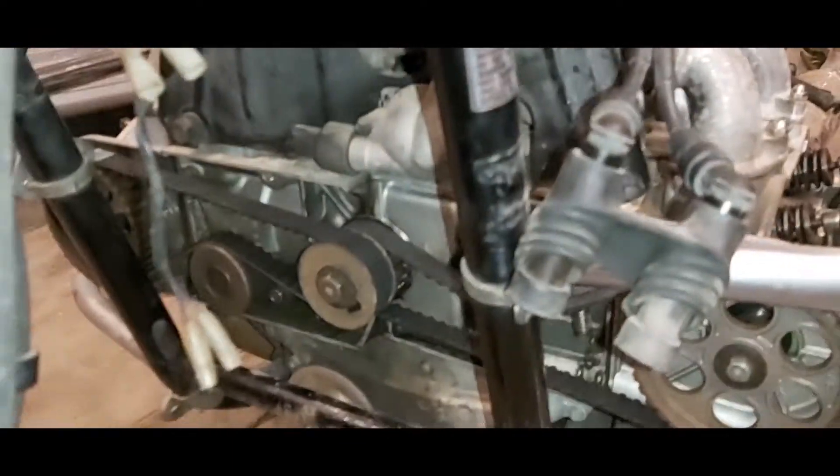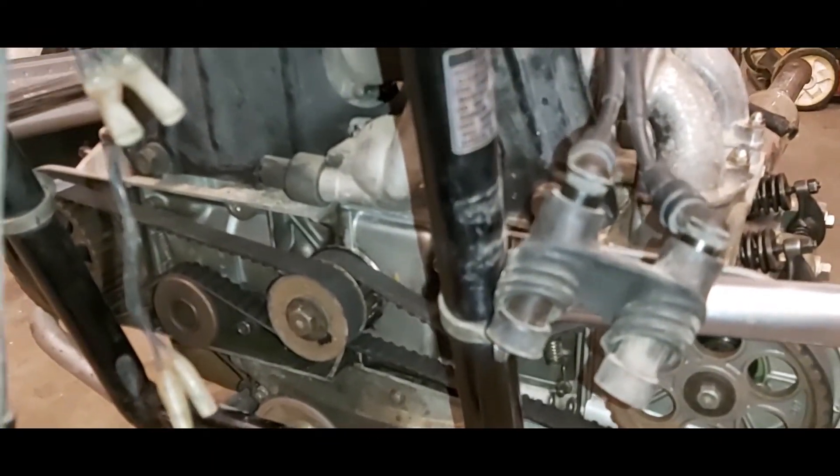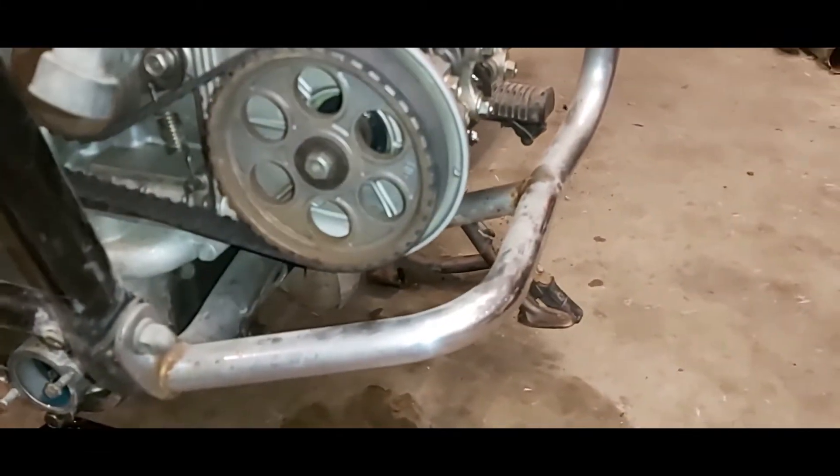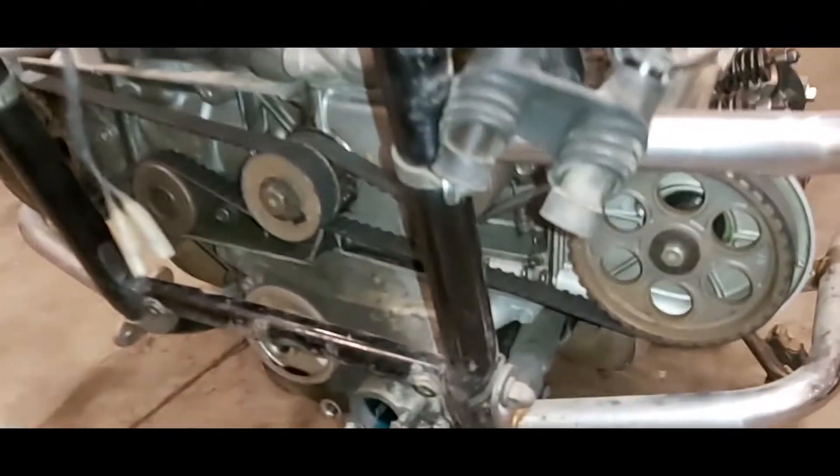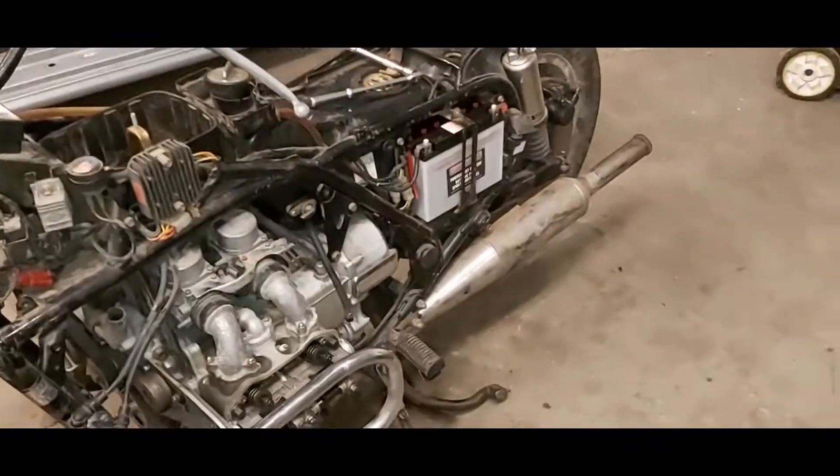I should put a thermostat in it. New timing belts are done, cam and crank seal is done, compression test is good — well, goodish. There's quite a variation on some of the cylinders, but I think we'll be fine.